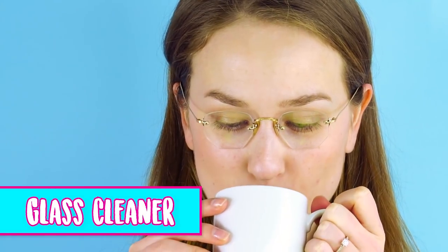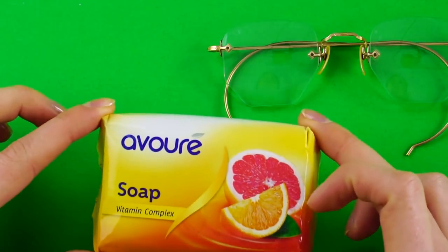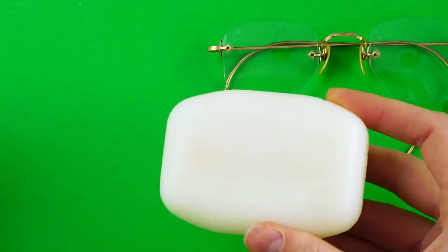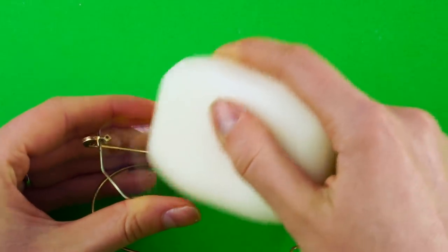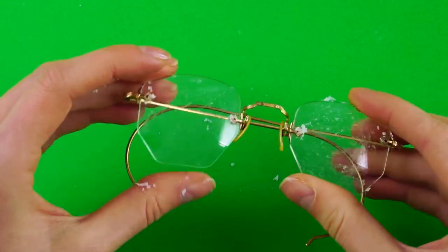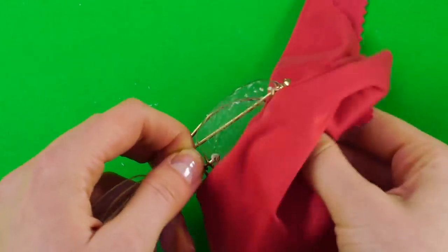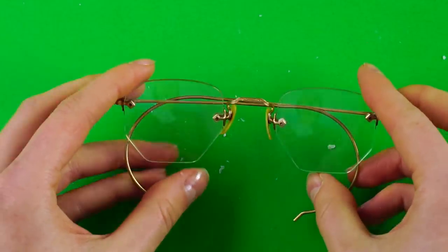Glass cleaner. Glasses smudged up again? Here's an easy hack: rub a bar of soap directly on the lenses. Now take a microfiber cloth and gently polish until they sparkle. No smudges here — everything looks brighter.